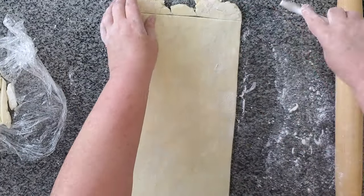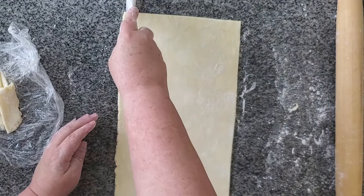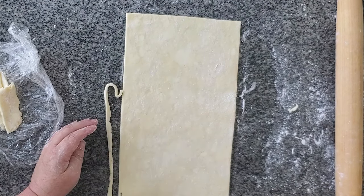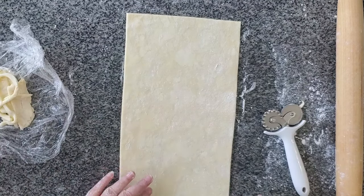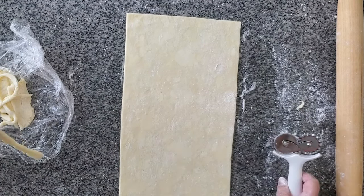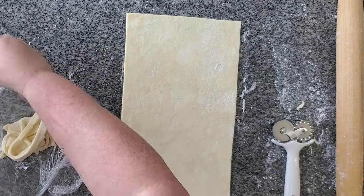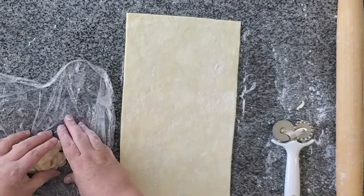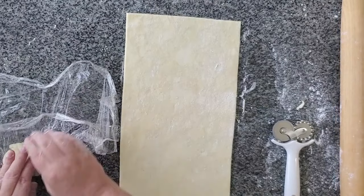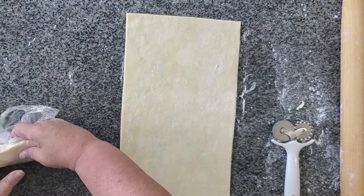I'm just trimming off the edges here, but don't throw away these scraps because you can still roll them out and use them again for this or for any other pastry. I have plenty of recipes on my website for how you can use these scraps. Make sure you don't just ball them up — place them nice and neatly in a sheet of plastic wrap and basically layer them on top of each other so you'll keep those flaky layers when you roll them out again. You won't get quite as much puffiness as the first time, but there's no need to waste them.